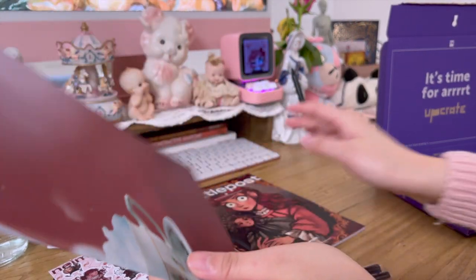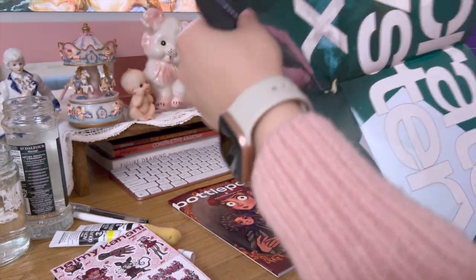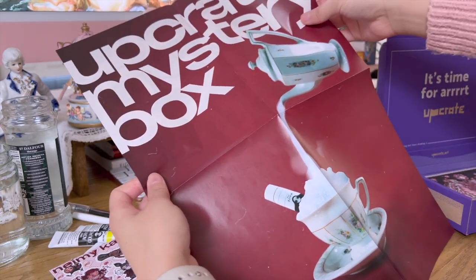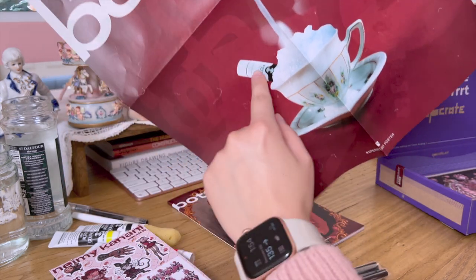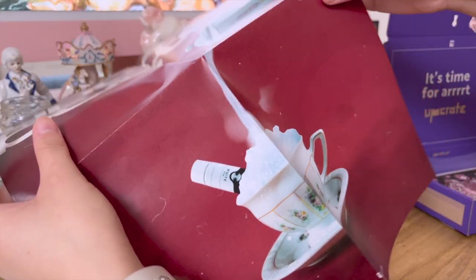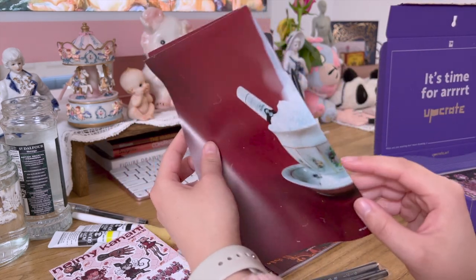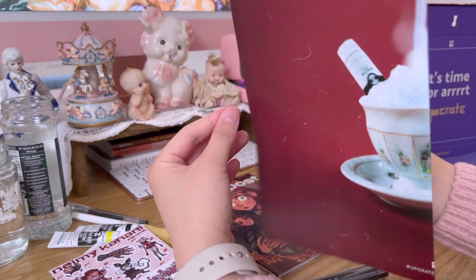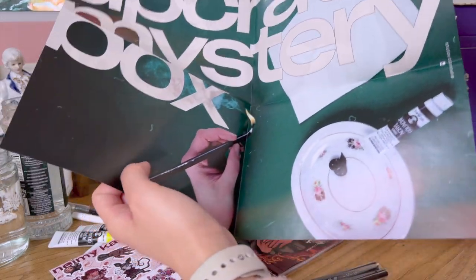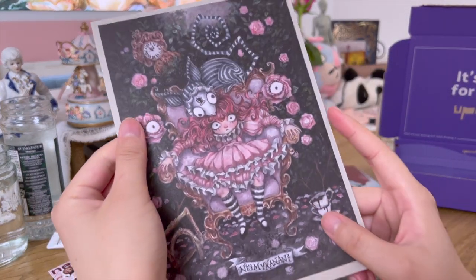Looking at the poster, it says Upcrate mystery box. I was worried it might look like a wine bottle, but it looks okay. I only sent them my artwork and they designed the whole poster. I was really happy they made it an Alice in Wonderland tea party theme.